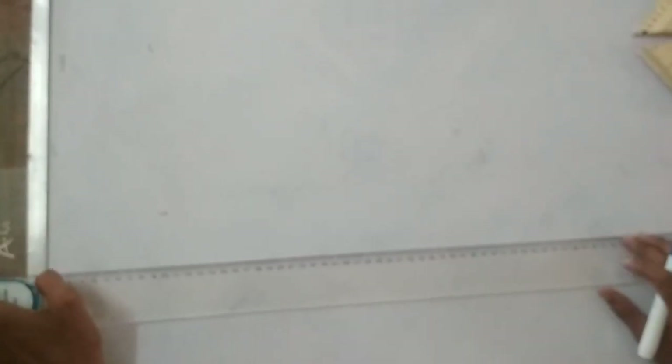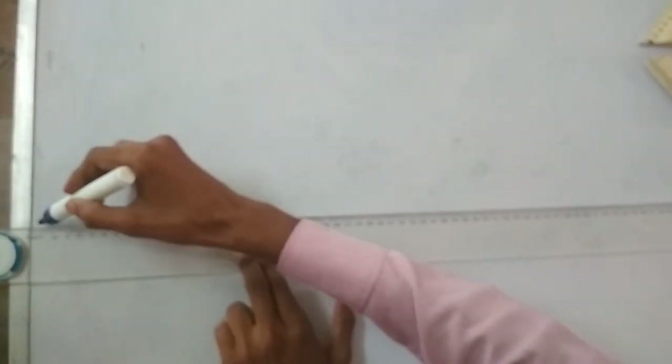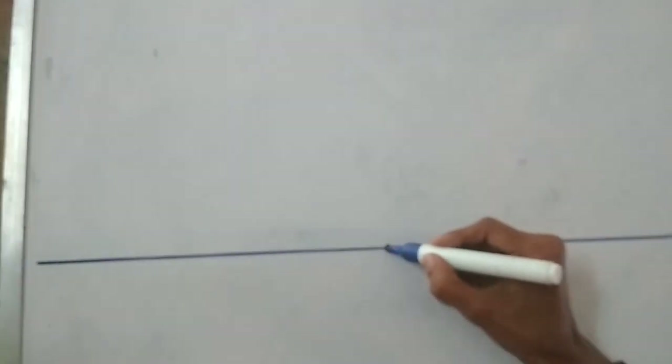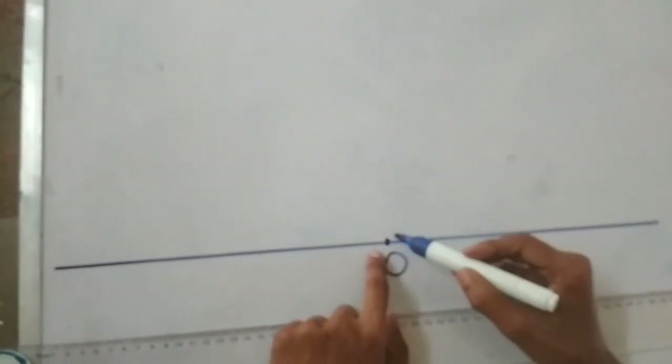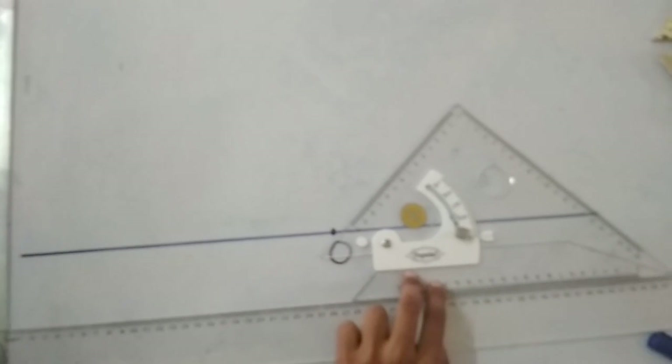Now let me show how to use the adjustable set square. Firstly, I have a T-scale and I draw a horizontal line using the T-scale. I take a point O on this horizontal line, and I will draw various angles from this horizontal line at point O. The T-scale goes below and the adjustable set square is placed on top of the T-scale, set on point O.